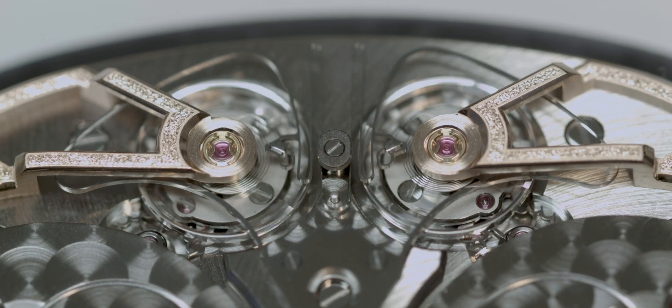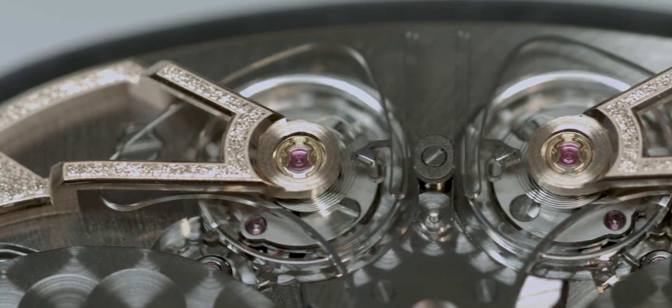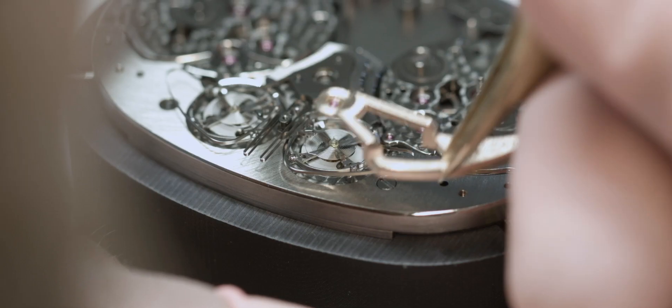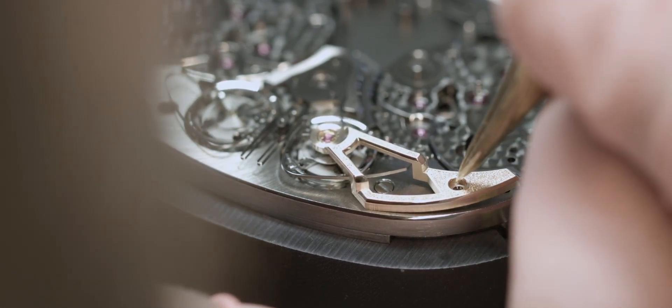The idea of our resonance concept is that we have two balance wheels which are connected via a steel spring. It took us more than three years to develop this technology. We actually worked closely together with the CSEM, the Swiss Centre of Electronics and Microtechnology, which helped us to understand more about the resonance and to even improve with new materials.